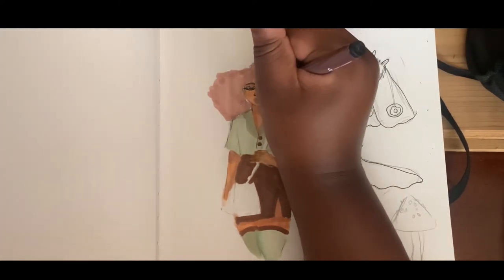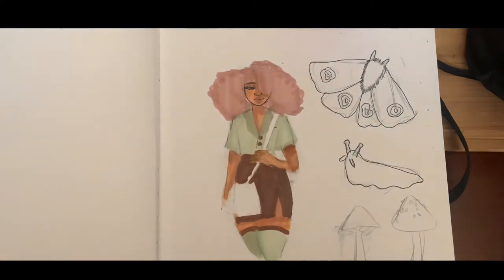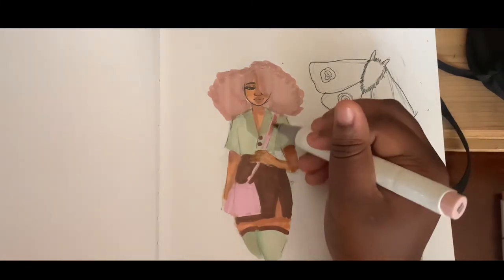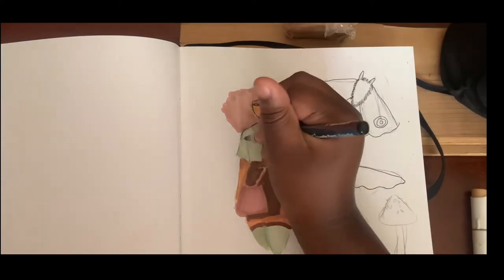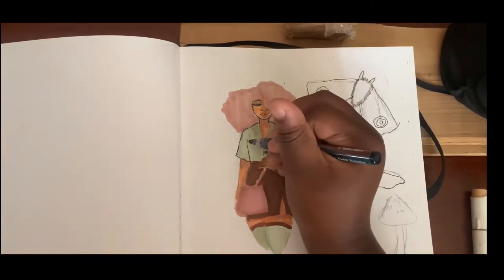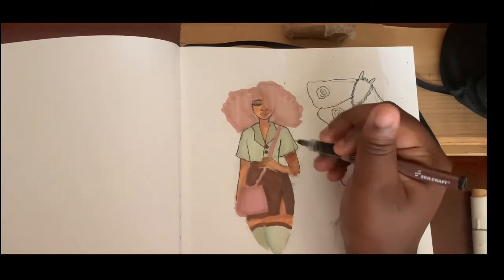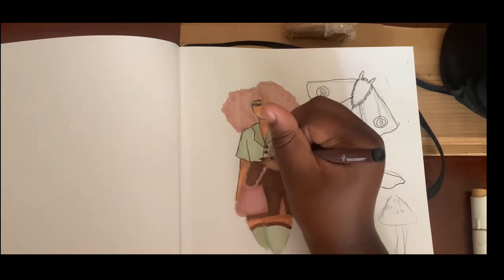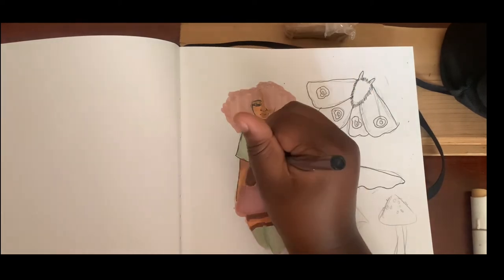I went on and did the face even though I wasn't done with the bag yet, because I didn't want to worry about the face after coloring everything else. I layered a highlighter-esque pink with the Lipstick Natural just to make it look better, so it doesn't blend too much into the hair. I think it turned out good.